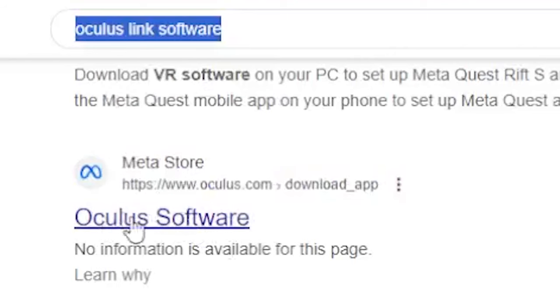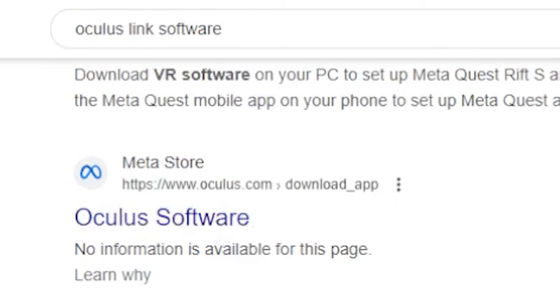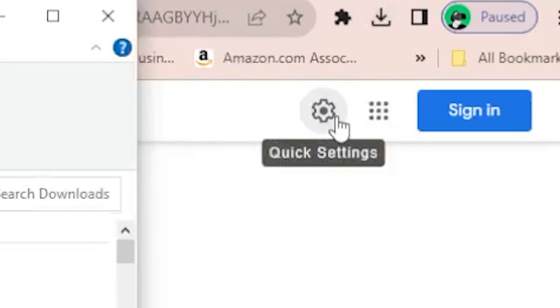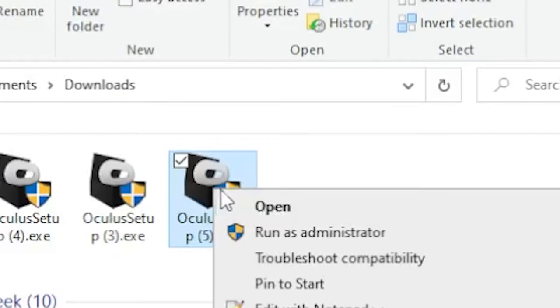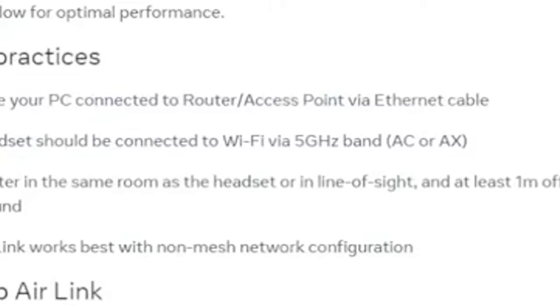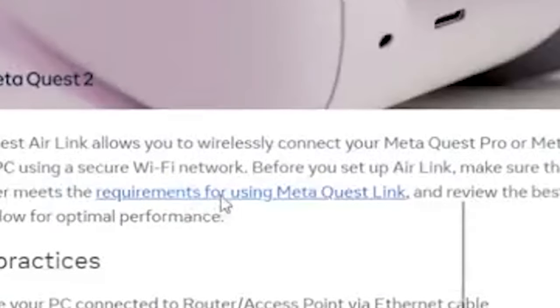The first thing you need to do is install the actual software from the website. Just type in 'Oculus Link software' and you'll see it come up — it's oculus.com/download_apps. You can also click the link I put in the description below. It downloads automatically; you don't even need to go anywhere. Then click 'Run as administrator'.